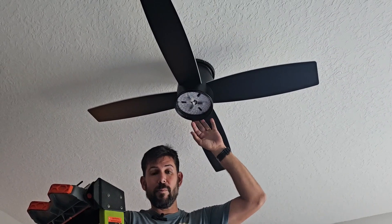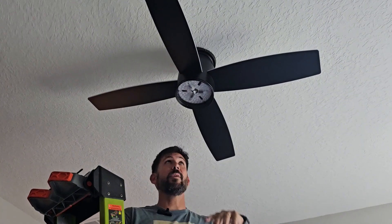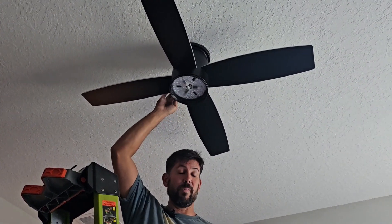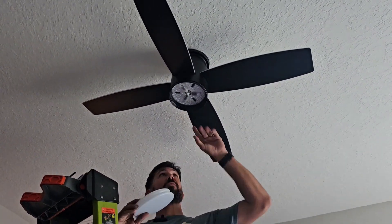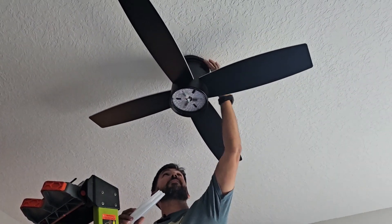Got the motor mounted and wired in — super simple. Directions are great. Got the receiver inside. One of the cool things about this particular fan is how deep the cavity is in the motor housing. Sometimes receivers are big and tough to mount, but on this one there's plenty of room for the receiver and all the wires to sit in there. Super simple. Once you get that mounted up using your four set screws at the top, it's mounted to the ceiling.